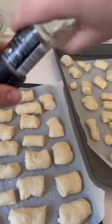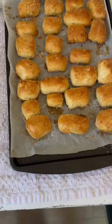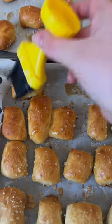Now we're going to do a baking soda water bath real quick. Sprinkle some salt and put them in the oven for eight to ten minutes. Finally, brush the tops of the baked pretzels with melted butter and serve warm with a dipping sauce.